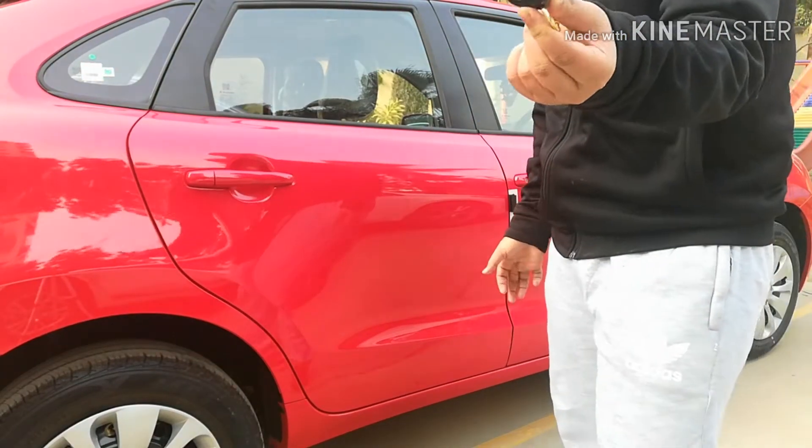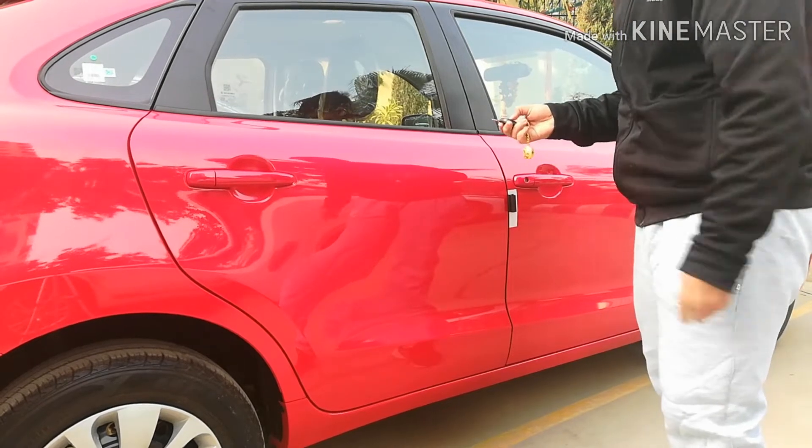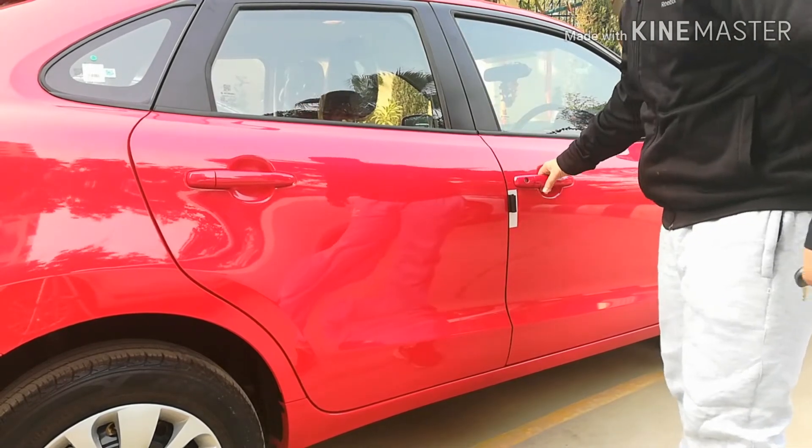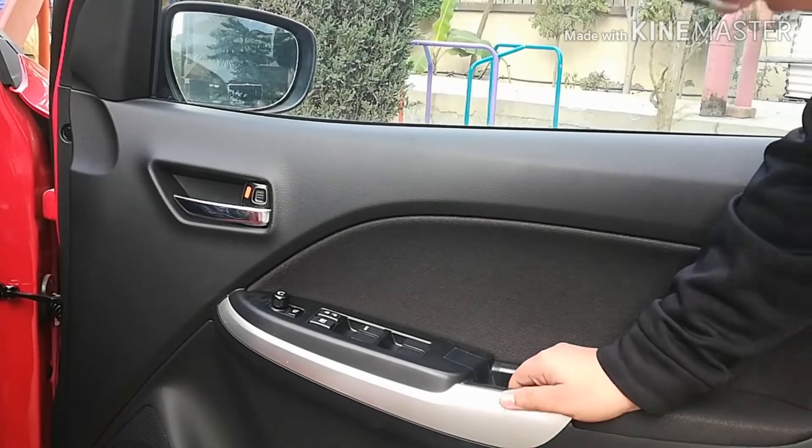Now let's talk about the key. This is a normal basic key with a lock and unlock button and has central locking. You can press it once to open the driver door and press it again to open all doors including the boot.